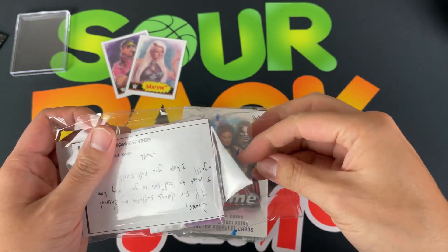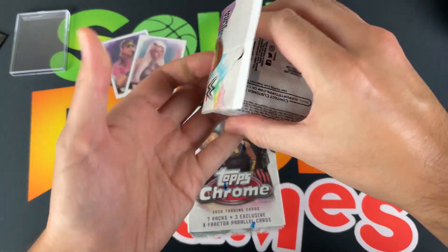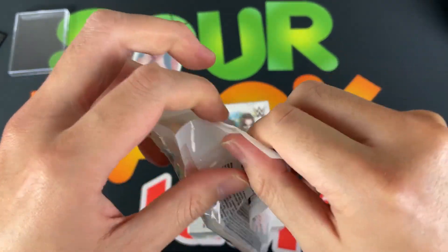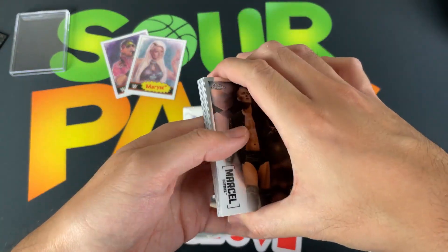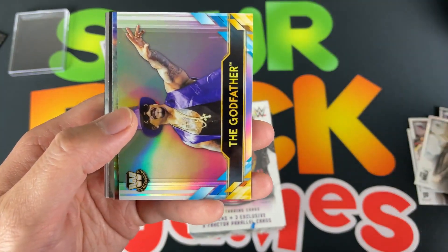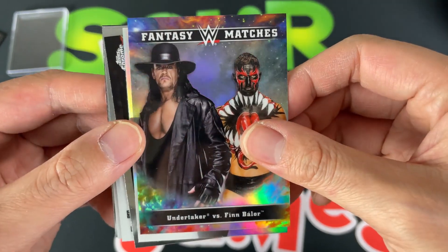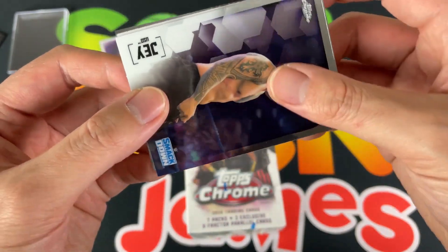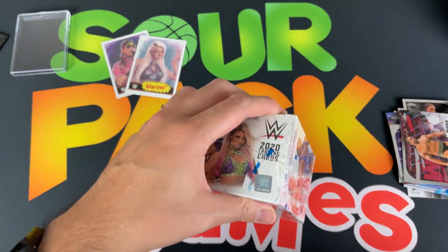Let's open up some Topps Chrome from Winless Champs — follow him on YouTube and Instagram. Looks like we got a fat pack and a blaster box. Probably the best design of 2020 — maybe my favorite for sure. From the fat pack we get Marcel, R-Truth, Nia Jax, Jimmy Uso, Finn Balor, a refractor, and an insert of the Godfather from the Legends subset. Also a very nice Undertaker vs. Finn Balor Fantasy Matchups card, a refractor of Kevin Owens, Charlotte, Jay Uso, Naomi, and Rusev.